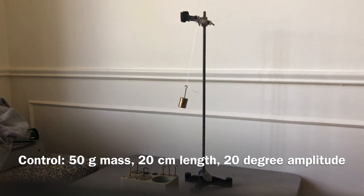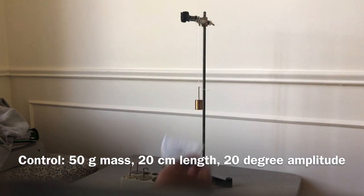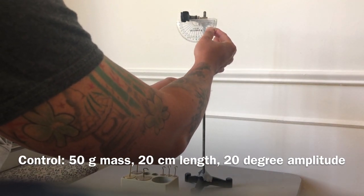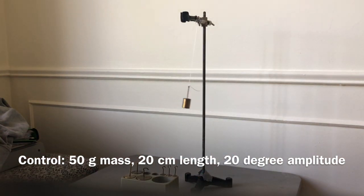That was procedure part three — your control trial. Everything will be compared to this control. We're going to repeat it again to get a consistent time for 10 swings. You can take the average of both times. Pull it back approximately 20 degrees and go: one, two, three, four, five, six, seven, eight, nine, ten. Stop.